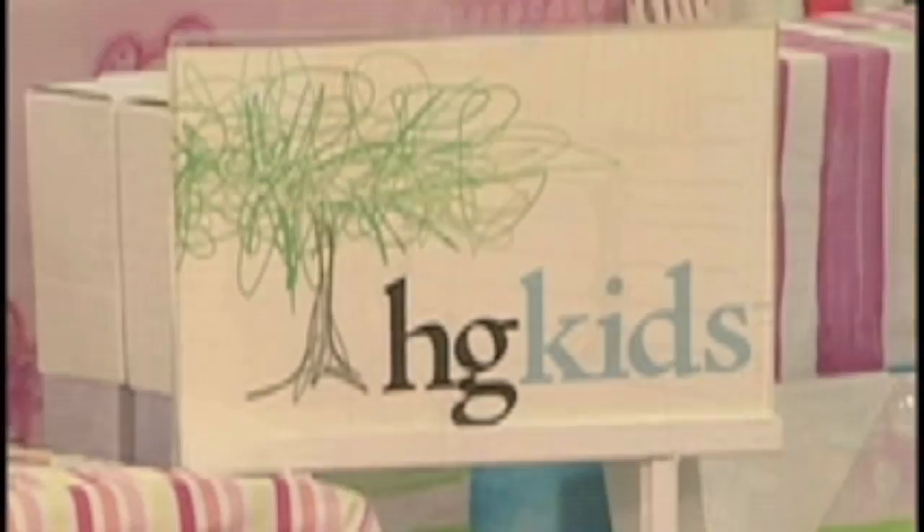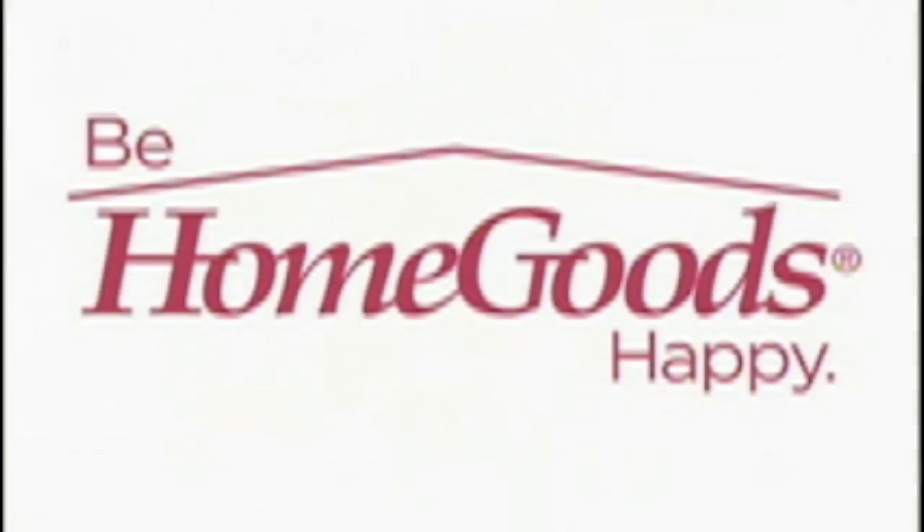Today's Design Sponge video is brought to you by HomeGoods. Visit www.homegoods.com to find a store near you. Hi, I'm Grace from Design Sponge, and today I'm going to show you how to use sun prints to create a custom cork board and tray for your home.